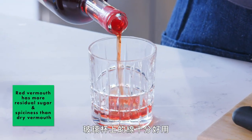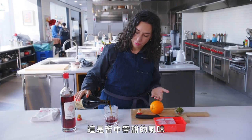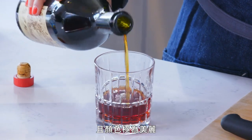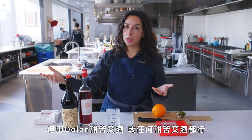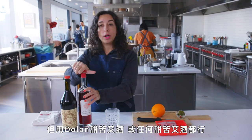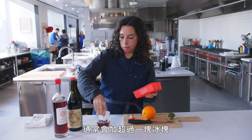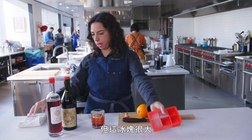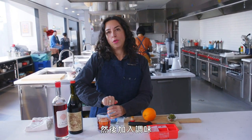I'm just going to eyeball — the lines on the glass are really handy. You're getting a bittersweet kind of vibe, and it's this great color too. I'm using the Antica Formula, but a Dolin sweet vermouth or any sweet vermouth will work. You could also do it in a big wine glass. Normally it would be more than one rock, but these are such big rocks, so let's just do that one. Then you top it off.